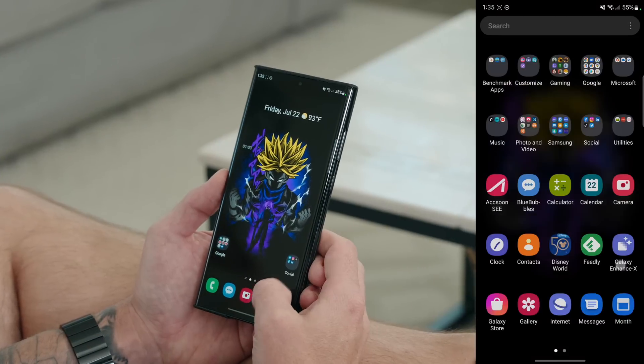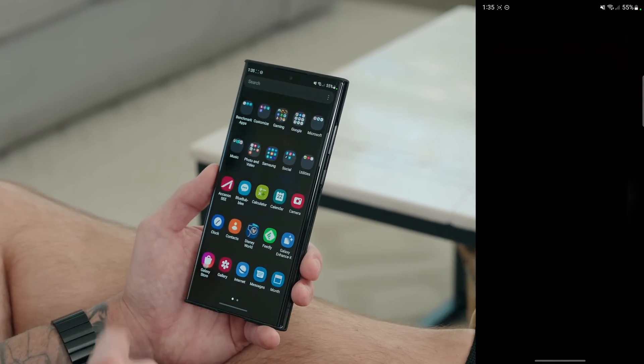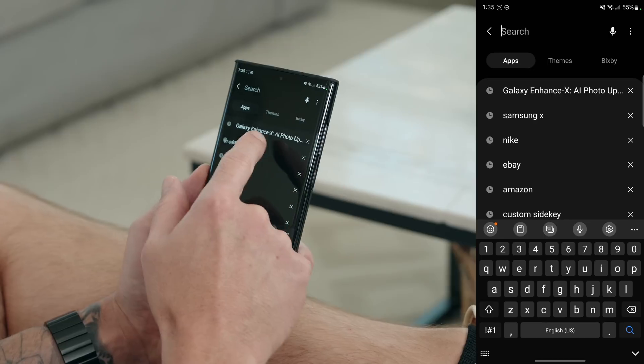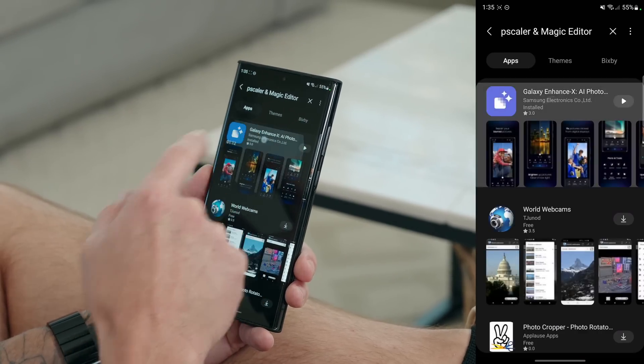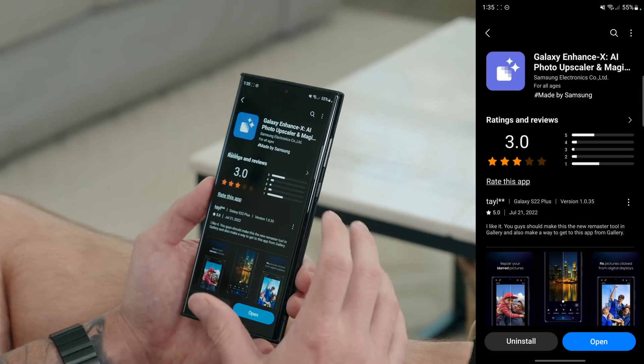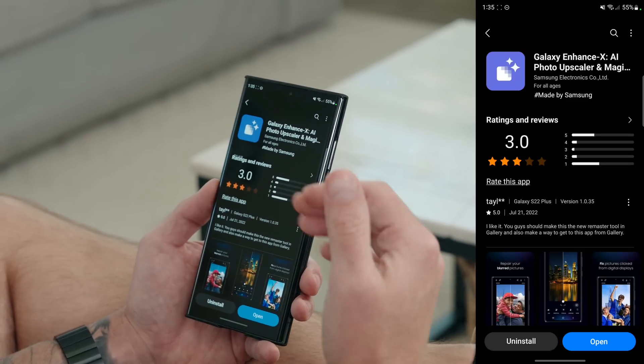It'll also be in the pinned comment. But that being said, let's dive into the video. If you want to download this app, it's completely free. Go into the Galaxy Store, then search for Galaxy Enhance X and you'll see it pop up. Just tap on it and give it a download — it costs you nothing. It's completely free for Samsung users and it's really cool.